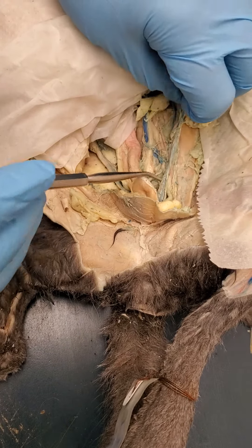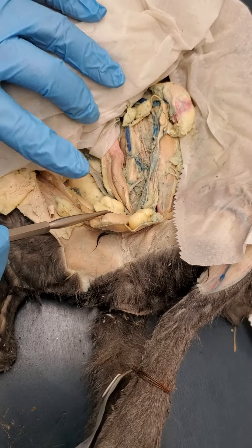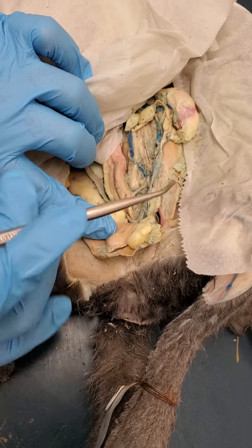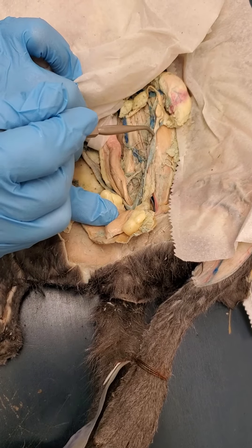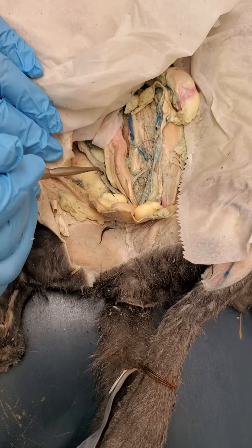On animals that have multiple babies, you have uterine horns rather than a fundus-shaped uterus. So this is one uterine horn here — the babies line up inside of it — and this is the other uterine horn here.